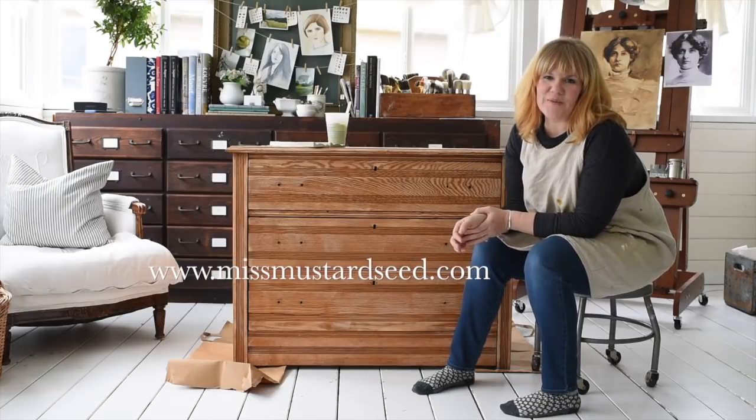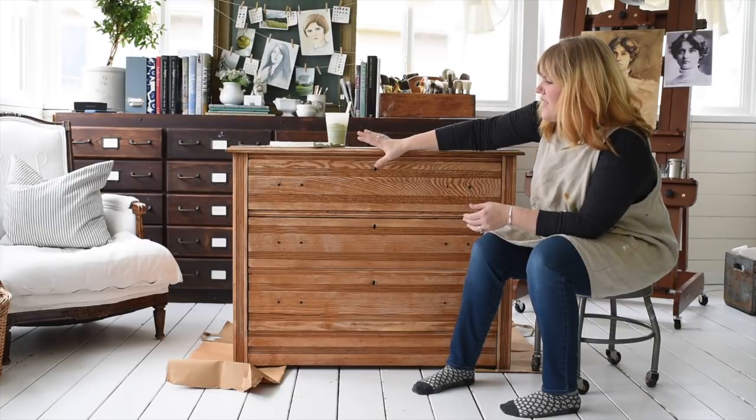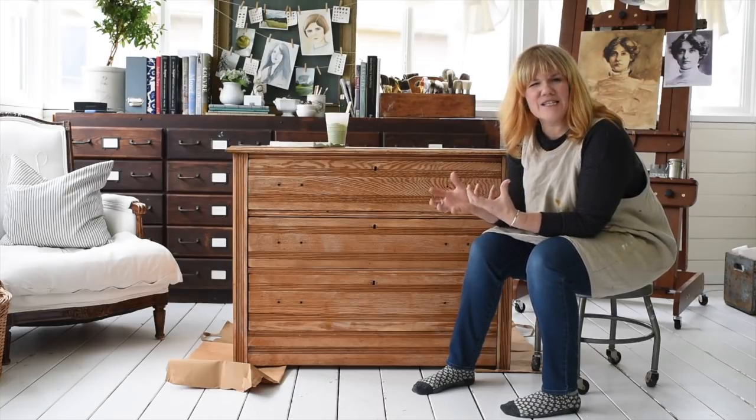Hello, my name is Marion. I'm from the blog Miss Mustard Seed and I am here with another dresser that is going to be painted. This one had a very shiny finish on it — looked like one that maybe was redone. It just had that 80s feel about it.